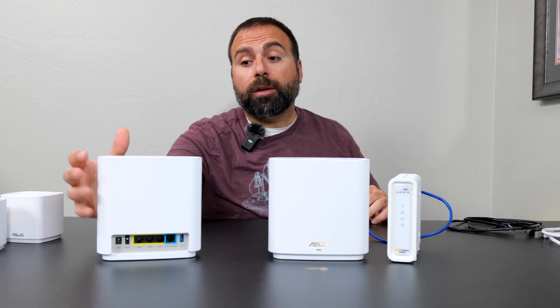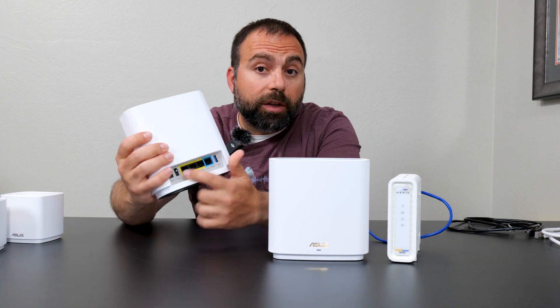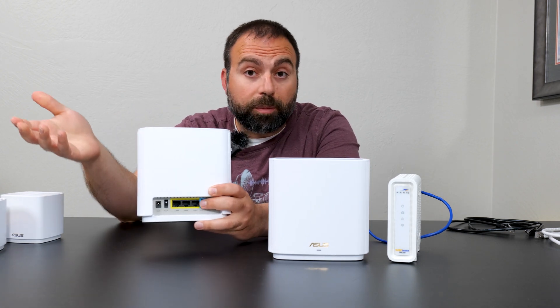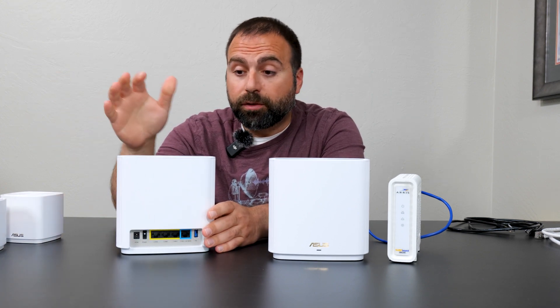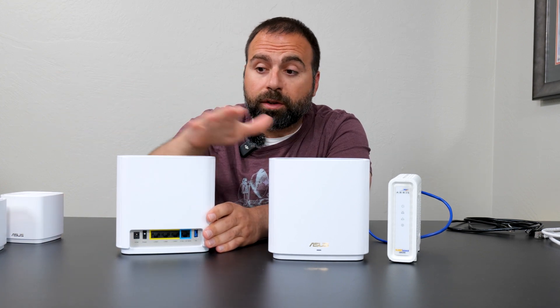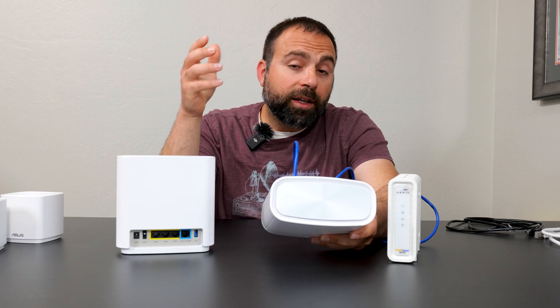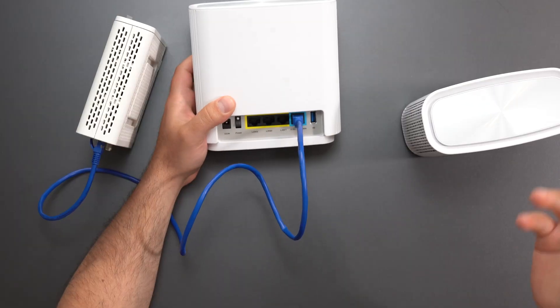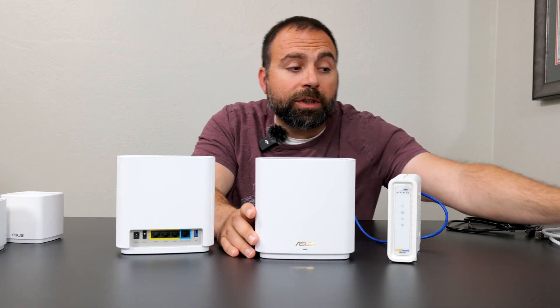If you're wondering — okay, if this secondary node is wirelessly talking to the main one, can I use the Ethernet ports from it to connect my computer, TV, Xbox, or whatever? The answer is yes. Even though these are wirelessly talking to each other, you can still use the Ethernet ports on the secondary node. And another common question: how can I increase my Ethernet ports if there aren't enough ports on these devices? The simple answer is you can get a switch.